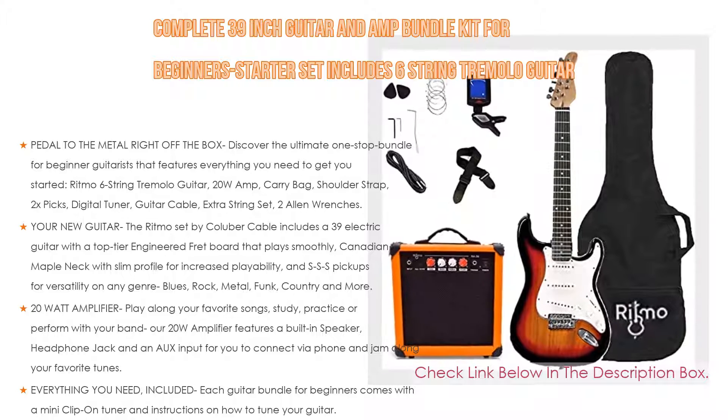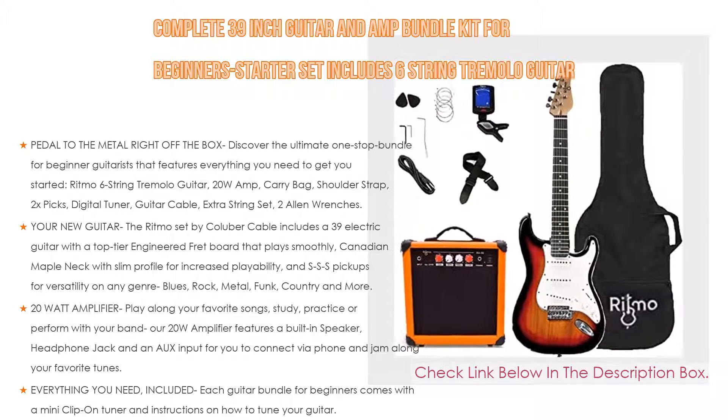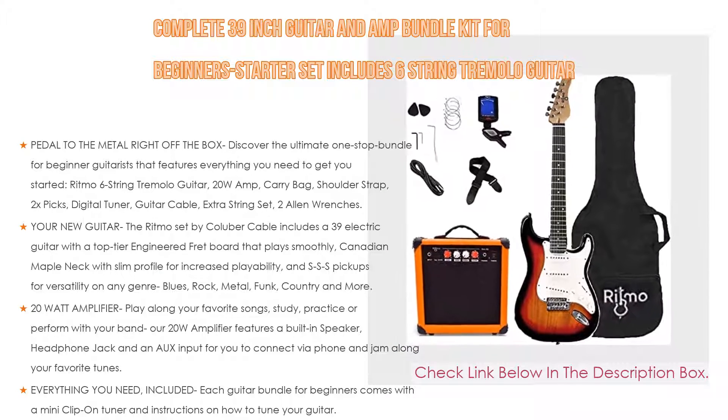The bundle also includes a carry bag, shoulder strap, 2 picks, digital tuner, guitar cable, extra string set, and 2 Allen wrenches.